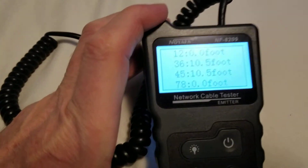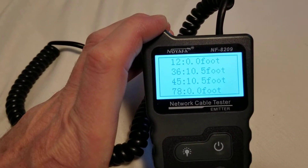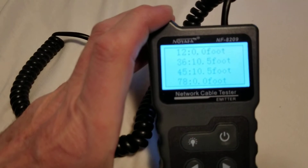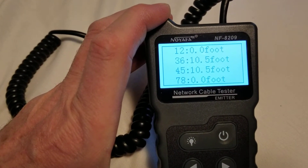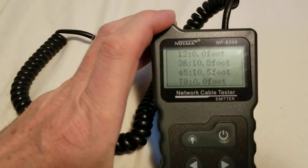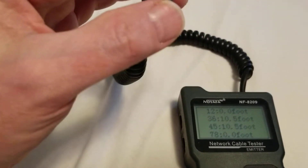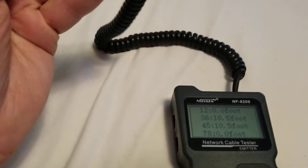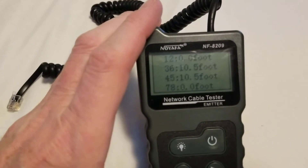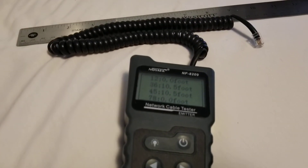This is designed to read an RJ45 with eight wires, so pair one and two reads zero feet because it doesn't exist on a phone cable. Pairs three and six, four and five do exist on phone cables — they read ten and a half feet. Pairs seven and eight also read zero feet. The cable stretches out to about eight feet physically, but accounting for the slack left behind, it's actually a ten-and-a-half-foot cord on something that didn't even measure 14 inches across.